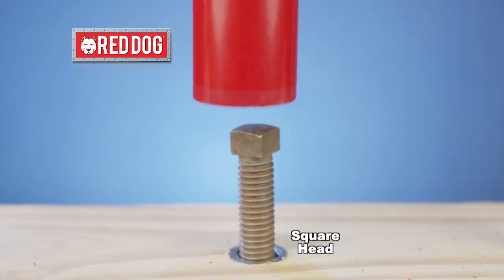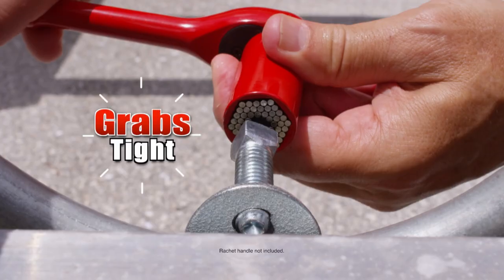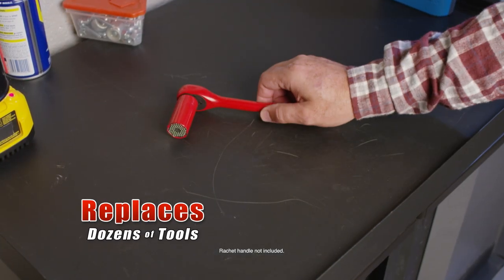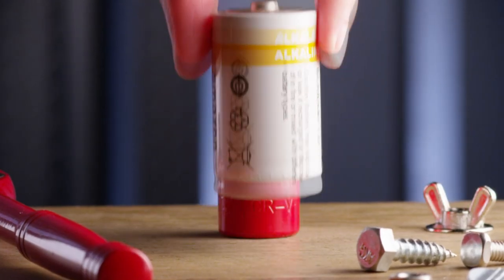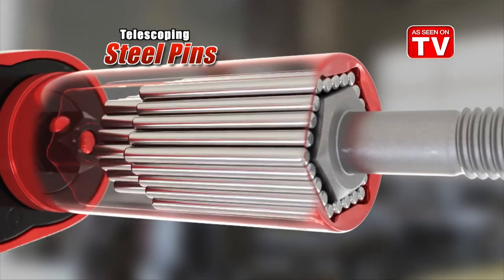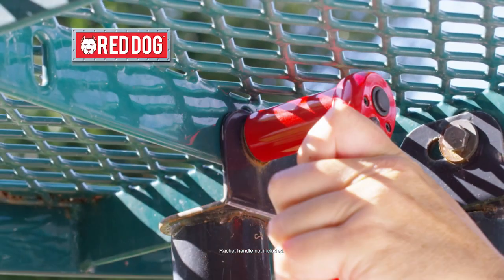Look at all the different sizes and shapes — bolts, screws, nuts and more. Red Dog grabs on tight and locks it into place fast. Best of all, it replaces dozens of different tools, yet it's smaller than a battery. Look closer: fifty-four telescoping steel pins mould around the fastener, and it can take the pressure to knock out even rusted-on bolts.